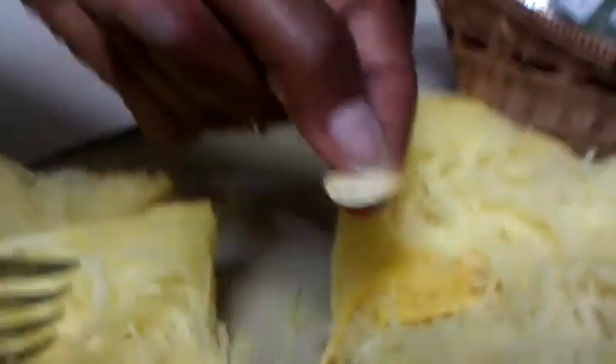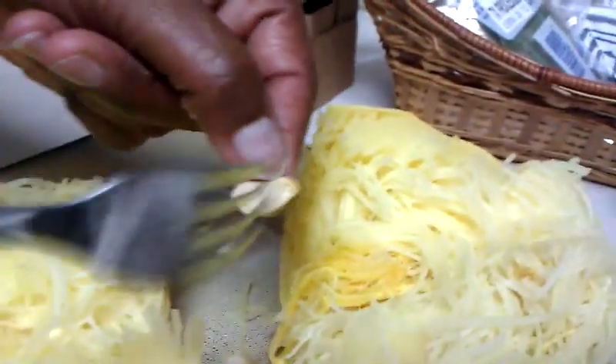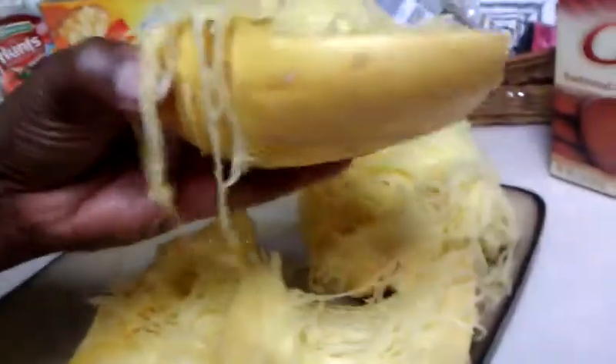I just rinsed off the outside and stuck the whole thing in the oven at 375° and left it for about 40 minutes, then took it out and cut it in half. There were some seeds in the center that you have to remove. But when you cut it open, it actually does look like spaghetti on the inside. How cool!